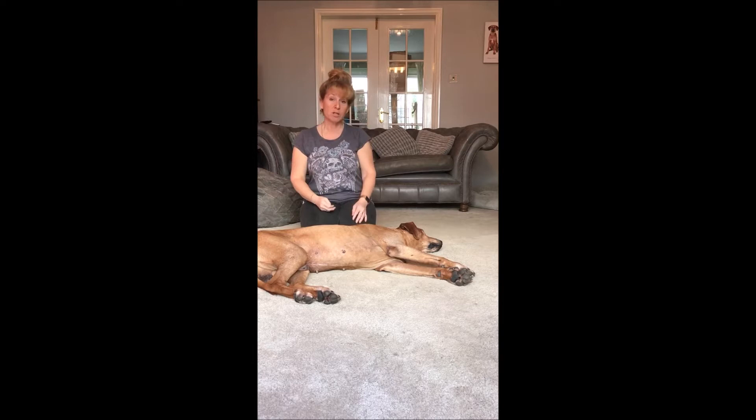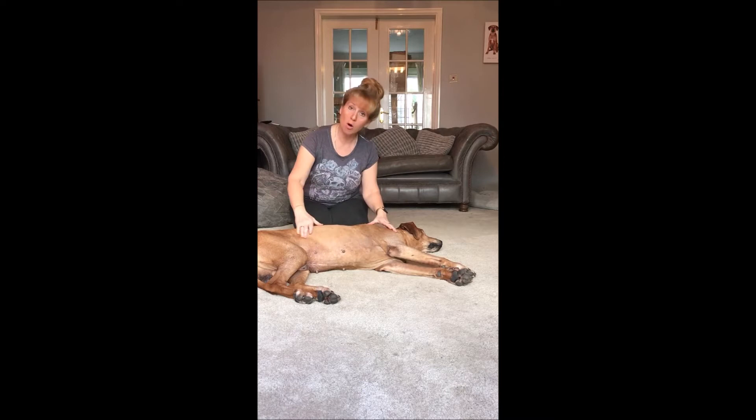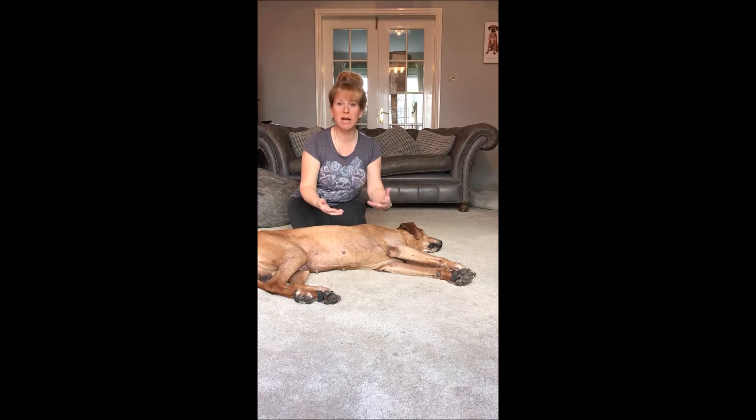With percussion, what you do is you cup your hands and you bash them along the rib cage to try and cause a vibration that moves the fluid and the sticky gunk underneath and makes it easier for the dog to be able to cough it up.